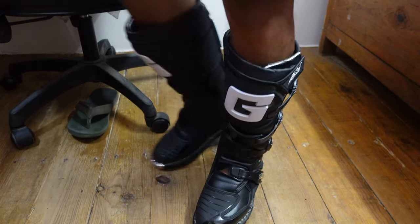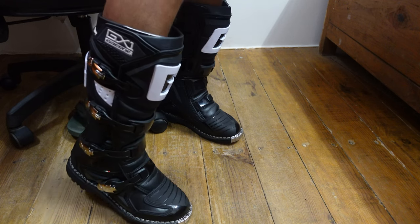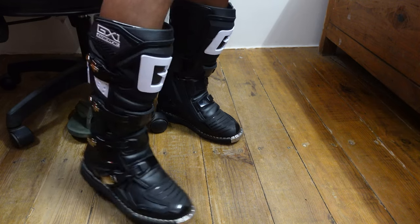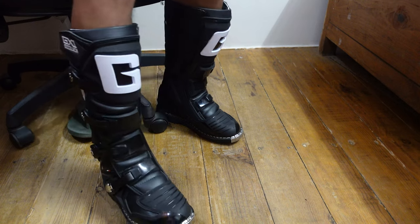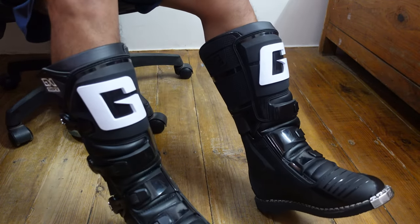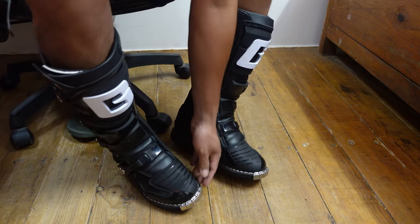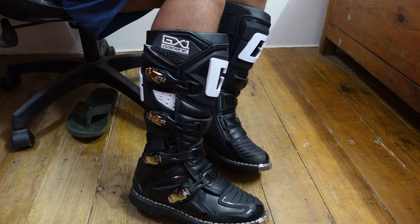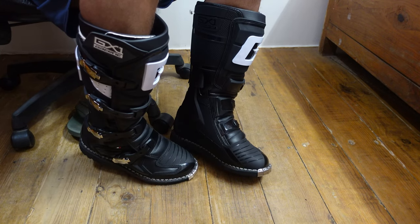One thing to note: I did get a size smaller. I usually wear a size 43, but the guys at Fing's Moto told me that the toe box on Garnier boots is a little bigger than usual, so it's best to get a size smaller. I actually tried a friend's pair of boots before I got these, so that confirmed the sizing. Quick unboxing and try-on of the Garnier GX1.